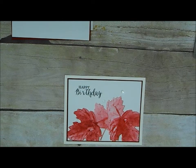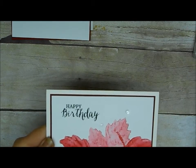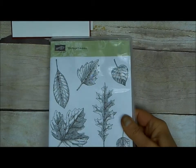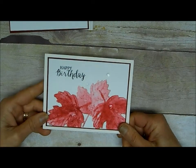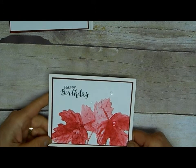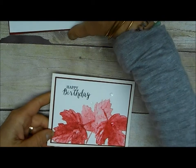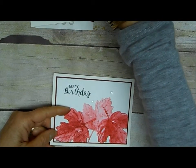Here's another look at the card and you'll notice that I used the maple leaf from the Vintage Leaves stamp set. I used the maple leaf and I love the bright red maples in the fall, so that's why I chose to go with the cherry cobbler color. What I'm using to actually do my stamping on is watercolor paper.